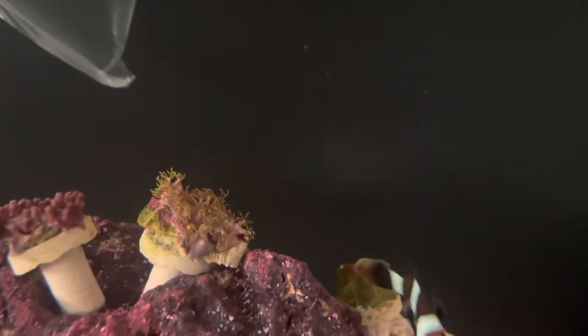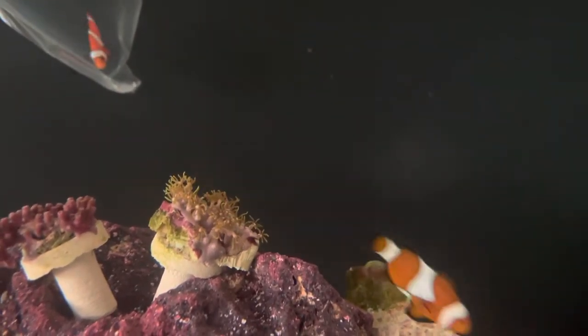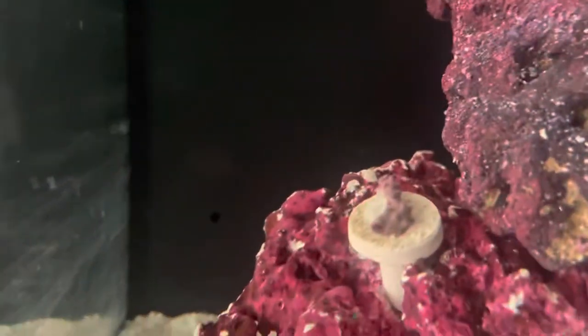Look at this coral I was talking about — look at that thing, it's growing out! Wow, that's great. This one still hasn't come out yet. Give this guy a couple minutes and he'll be ready to go.